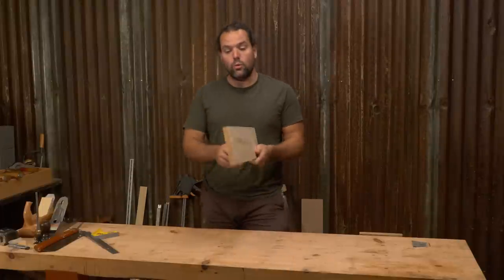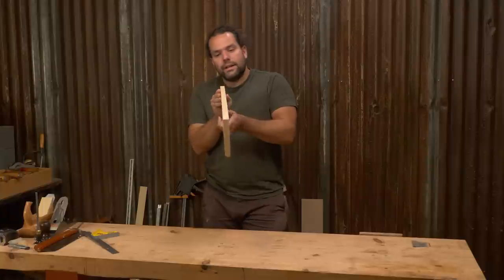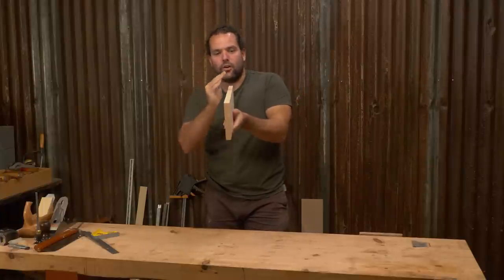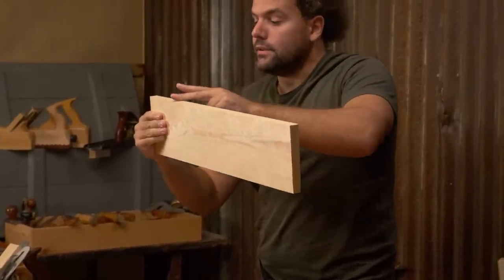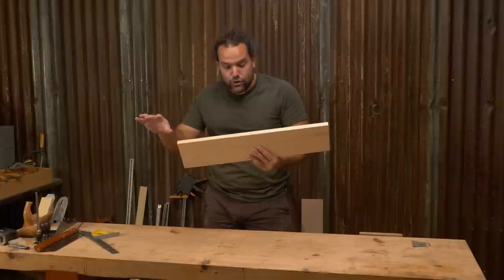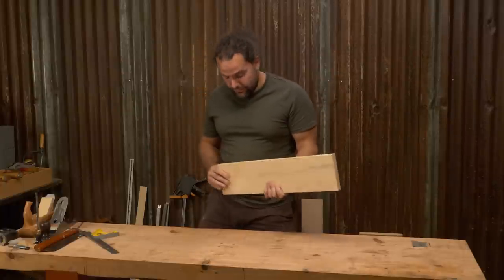It's understandable because not only have you got to get the edge square ideally, you've got to get it twist free, so it's got to be square along its edge. And then you've got to put this little spring in it. This method is going to help you out if you're doing anything like an edge joint, or if you just want a nice square edge — it's basically going to do it for you.